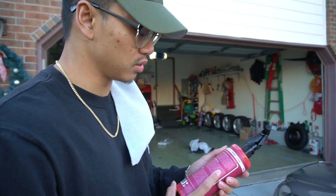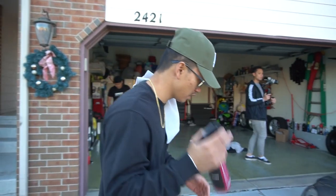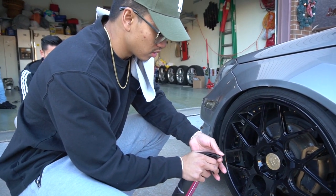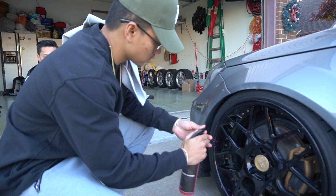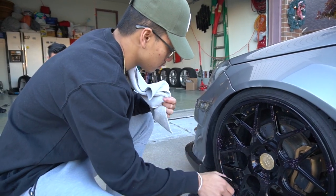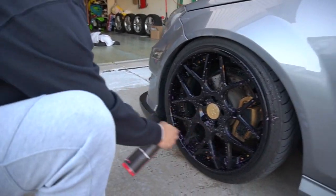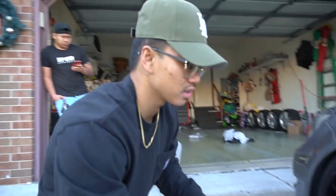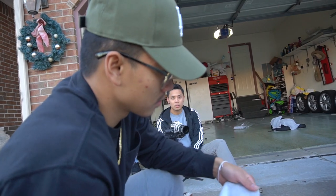When you start seeing it change purple, that's when you start cleaning it off. We're gonna go ahead and apply it on my wheels — it has an adjustable nozzle too so you can have a straight stream or a mist; I prefer the mist. We're gonna spread it all over and as you can see it's starting to change purple, purplish pink. It's a black wheel so you'll really see the cleanness of it.